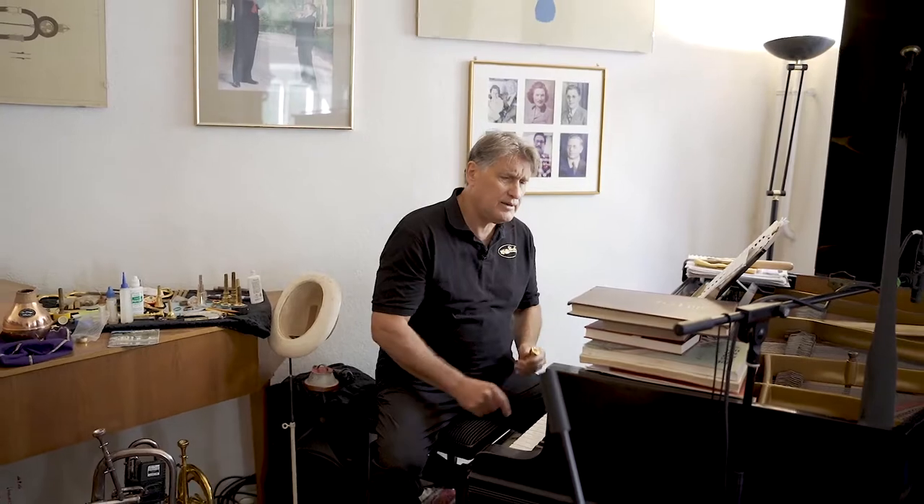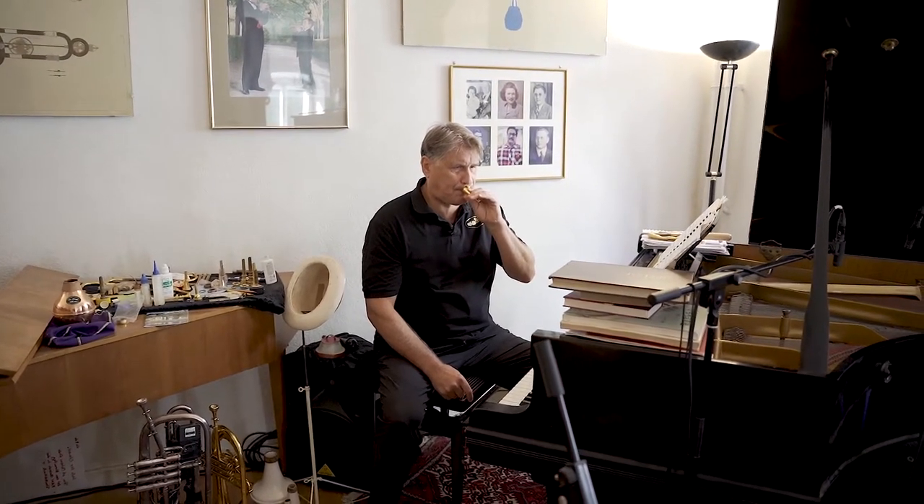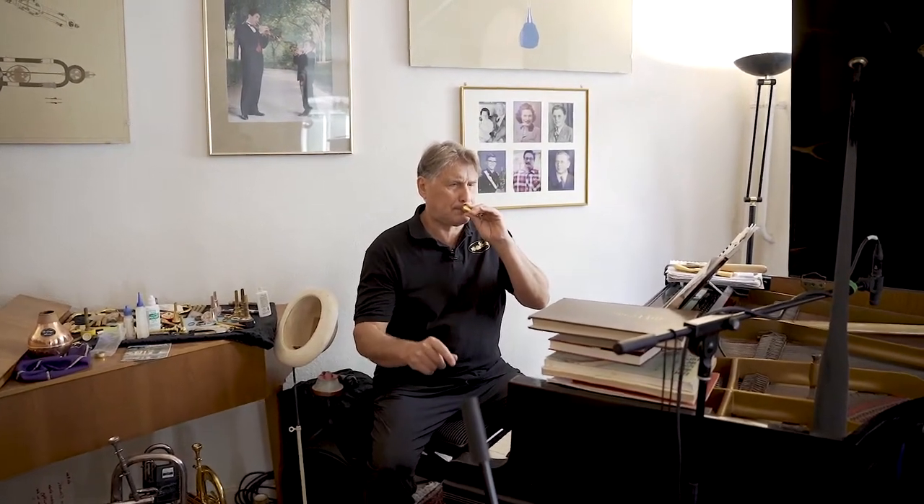Now, going back to this low C, or sounding B-flat, from this point on... you can see there's an absolute, simple, no pivoting and no changing of pressure from one aspect to the other on the lip.